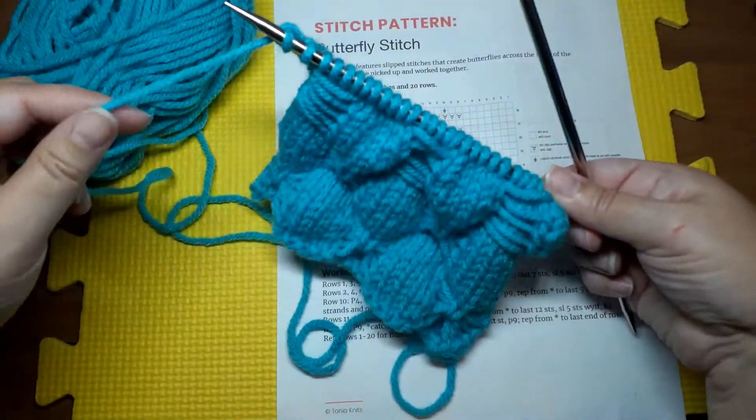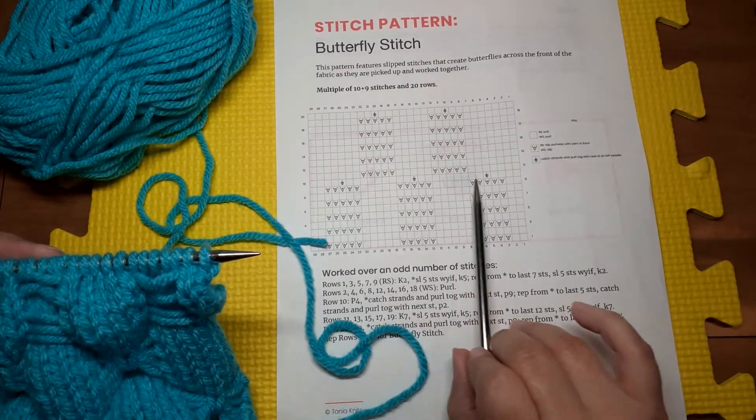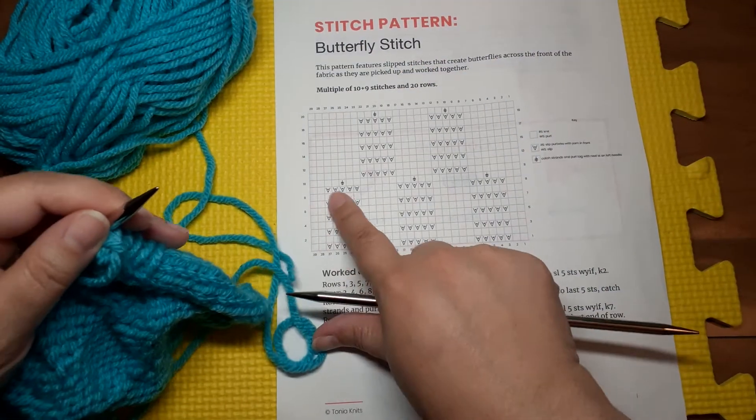Now when we turn our work, we're going on this row — instead of just purling across like on other rows, we're going to pick up those stitches. Let's look at how we do that. We start by purling four.